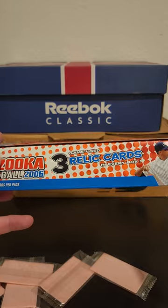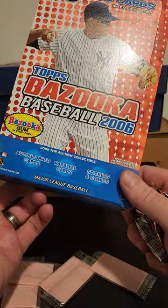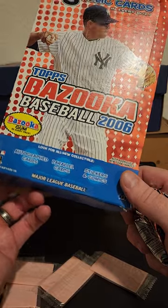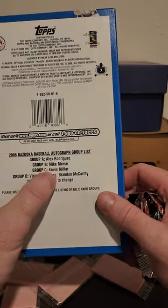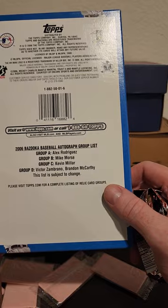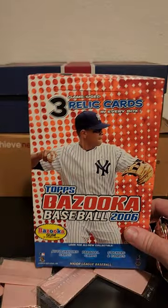It claims three game-used relics in every box, but we got four — including a bat relic and a double patch relic. Apparently there are autographs available in this too. Anyway, with that we'll wrap this video up. Don't forget to hit subscribe and like down at the bottom, and I will keep doing more videos sorting through this monstrous collection. We'll see what kind of fun we can find — see you next time!